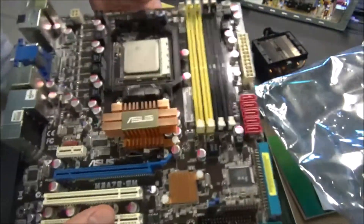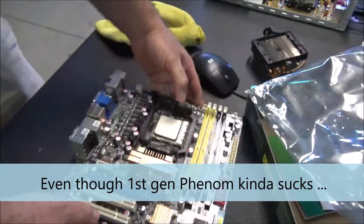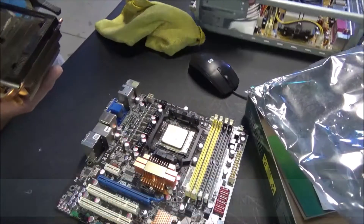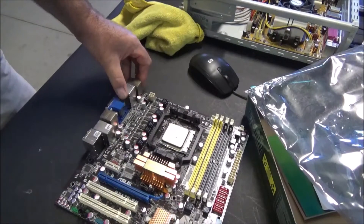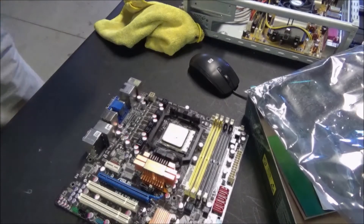So there it is — the new board. I can't believe it's got a Phenom chip in it, that makes me pretty happy. I'll be pulling that old board out and putting this one in to see how well it goes. Stay tuned for that — I'll be posting that video soon.